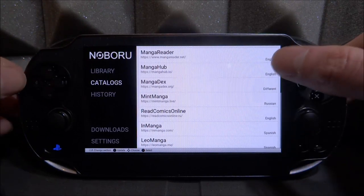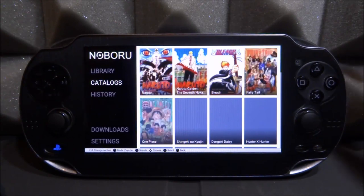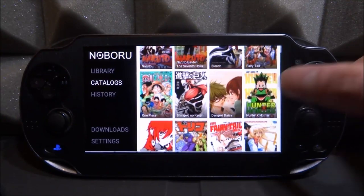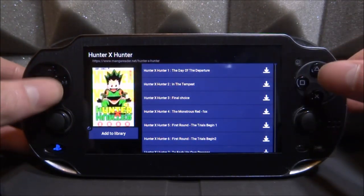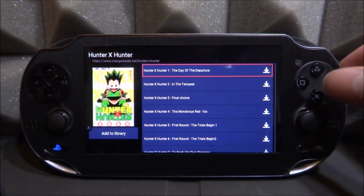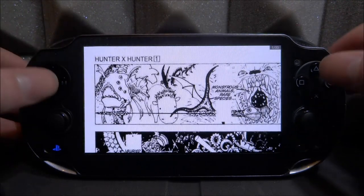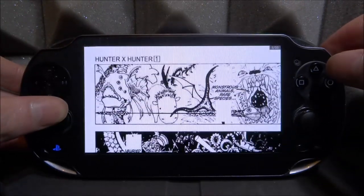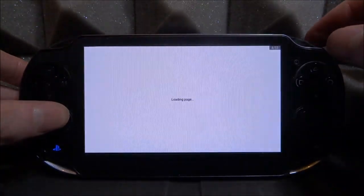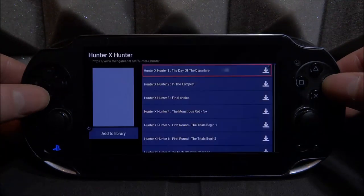We're going to go over to the catalogues and browse for a comic. I'll choose the first one in English. We've got Naruto, Fairy Tail, Hunter x Hunter — I think I played this on the PSP before, so we'll go with Hunter x Hunter. If you want to download it, press square; if you just want to view it, press X and it will automatically load it off the internet. This might be a bit slower than downloading it, but that's not really too bad at all.